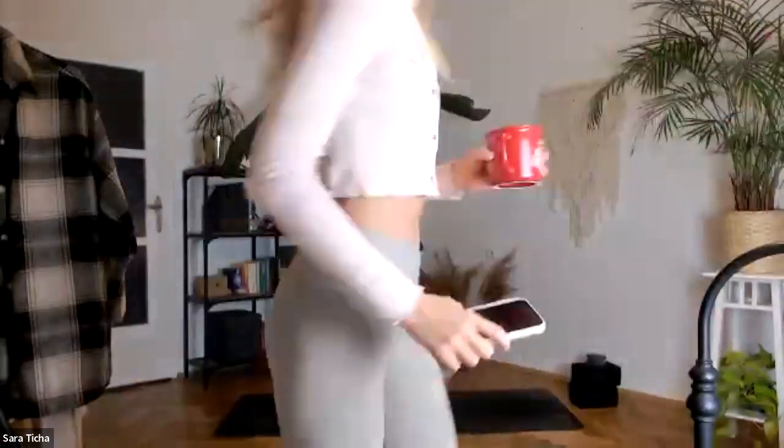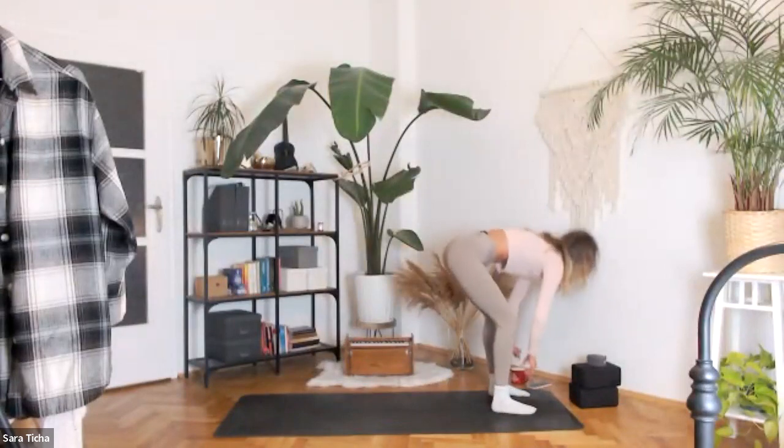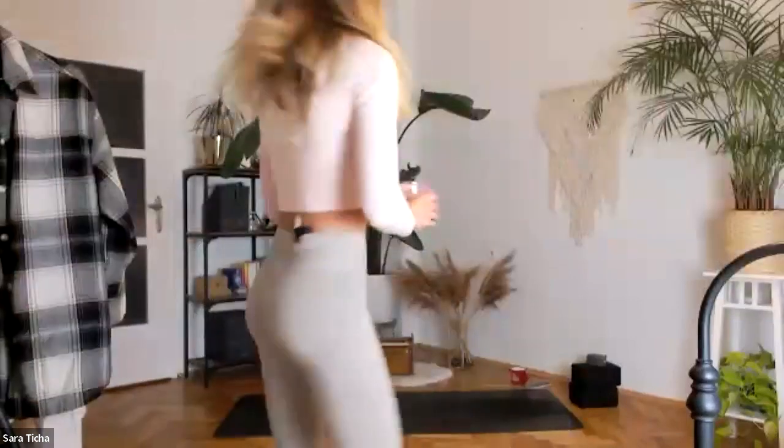Have a blanket or something to place underneath your belly, because we'll be doing a bunch of cobras and it may get painful for the bones — the pubic bone, the hip bones. So go ahead, grab your props, and we'll be starting right away in a standing position.